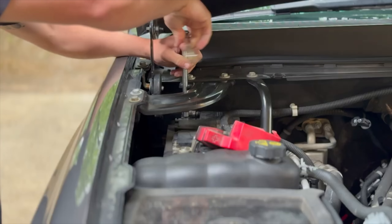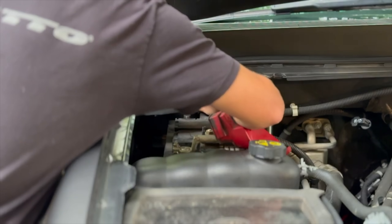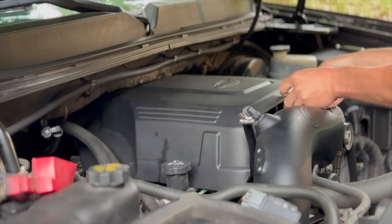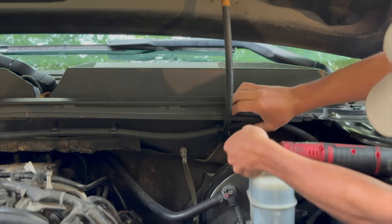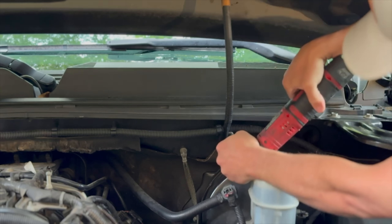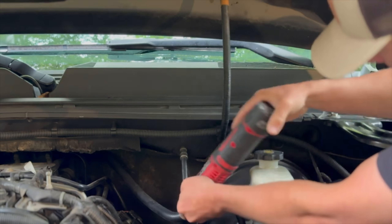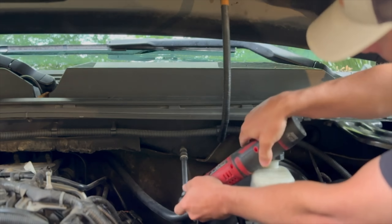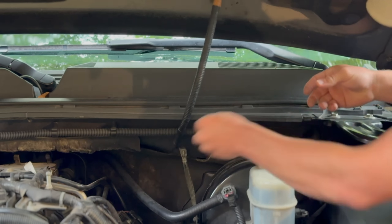Go ahead and pop your hood, take your negative terminal off — it's going to be a 10 mil — that way we don't accidentally touch something and have a short out. Let's go ahead and remove our engine cover, pop it up, work it off. Now we're going to go ahead and take loose our hood ground, 10 mil. Take this ground off as well, and we're going to relocate this guy right down here. Let's throw that 10 mil back on.